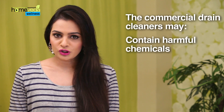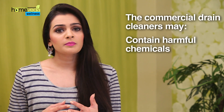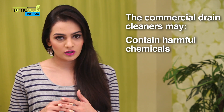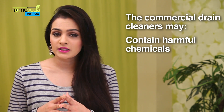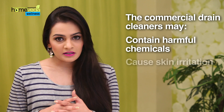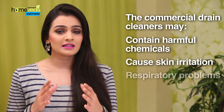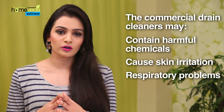A clogged drain is accompanied with a lot of mess and inconvenience. Such a sluggish drain could also become a reason for foul smell in the entire house. The commercial drain cleaners which a lot of people use to tackle this problem have harmful chemicals such as sodium hydroxide which burn away blockages in the sink. These chemicals can cause skin irritation and emit gases that can result in serious respiratory problems on prolonged exposure.